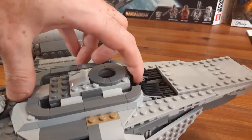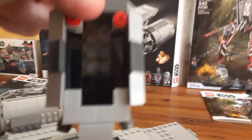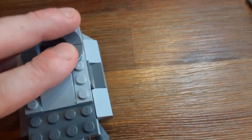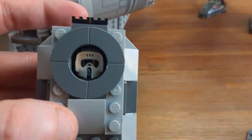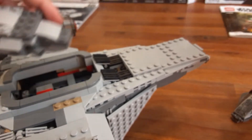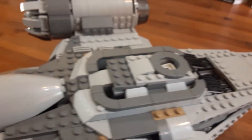Here's the escape pod, which just clips right out. This part comes off, and there are some studs here where you can put a minifigure inside. I'll put the Scout Trooper inside just to show you — he kind of just clips right on there. This goes right on top. It's kind of cool — you can actually see the head inside of here. I think that's really neat, and that pops just right back inside.